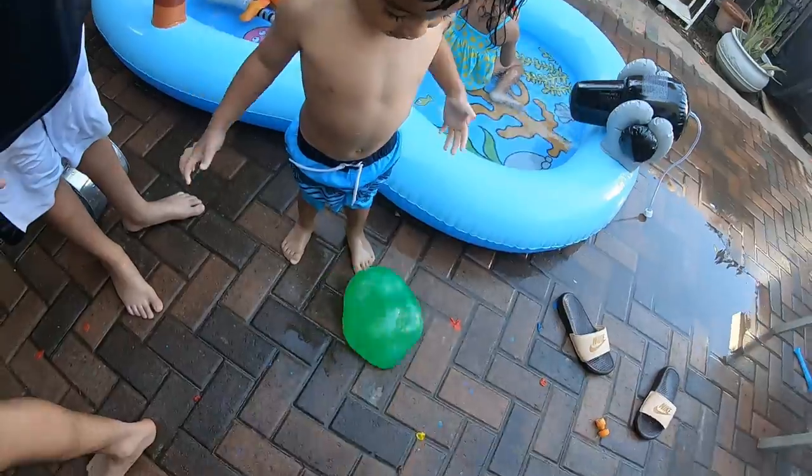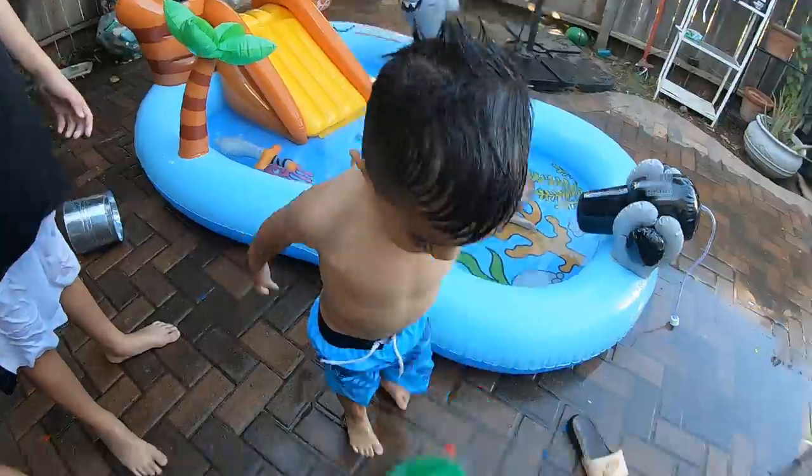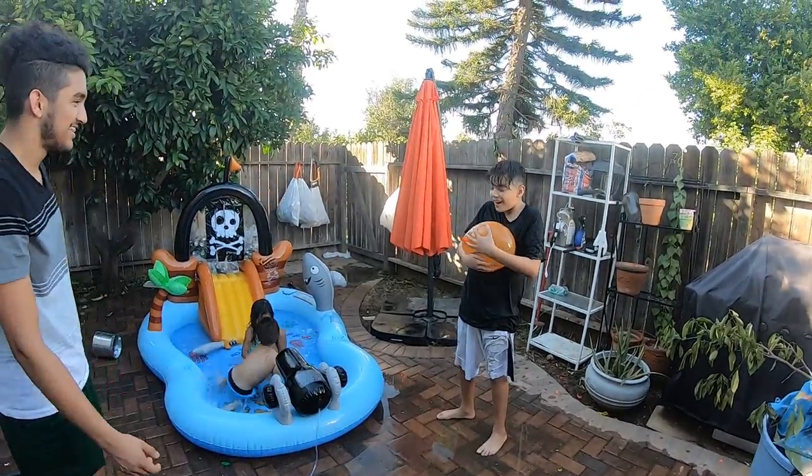Okay, go! One, two, three, four, five, six, seven, eight, nine, and ten! Yay! Camera, go, go, go, go!